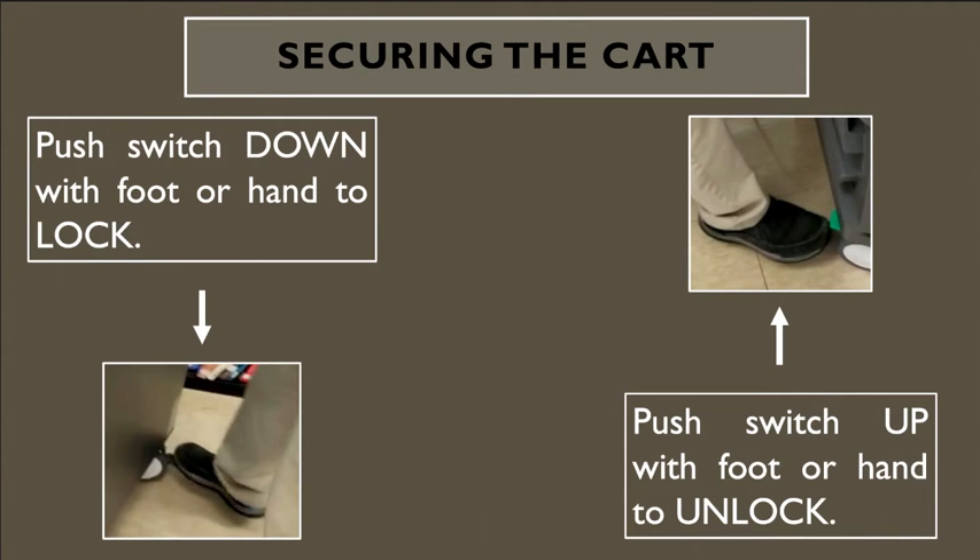Your laptop carts have locks on the wheels to prevent the carts from moving while you are taking out or putting in laptops. Once you've found a location for your laptop cart, lock both sides — all four wheels have locks. To lock them, press down on the knobs; to unlock, push them up. You can do this with your hand or foot.